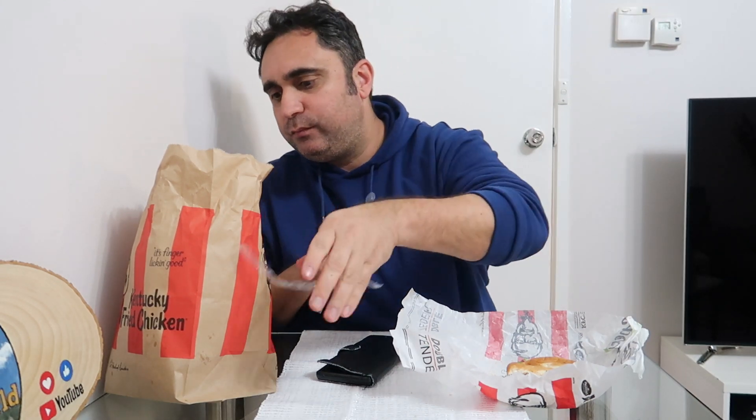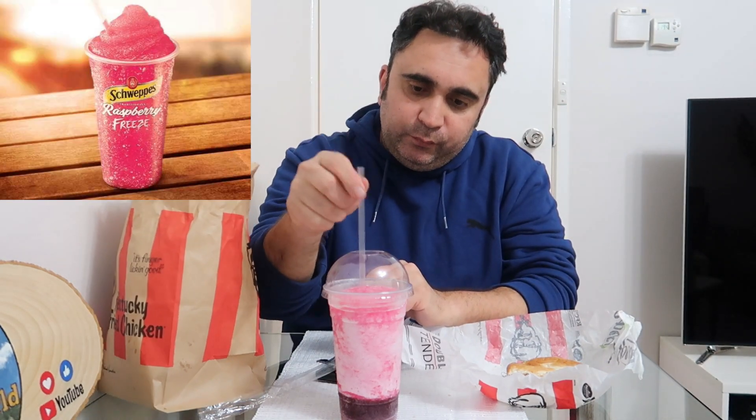They've also got a new drink called the Raspberry Freeze from Schweppes — it's like a slurpee and it costs one dollar, what a ripper. Tastes like raspberry lemonade. Pretty good for a dollar, it's worth it. As for the burger, they should charge four bucks for two tenders — the minimum lettuce is very disappointing.